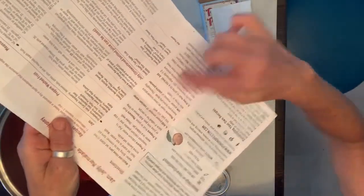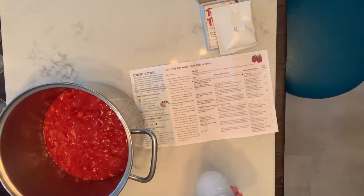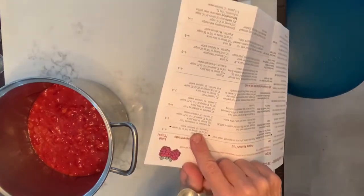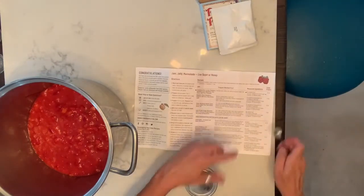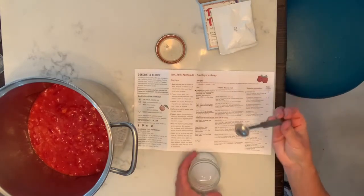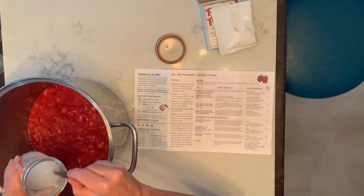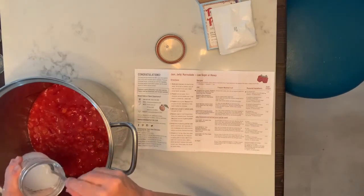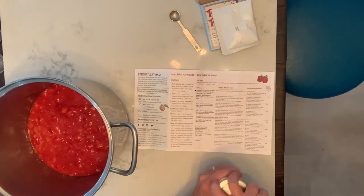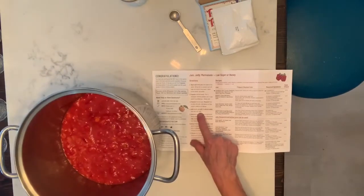Step four: add the proper amount of calcium water. This is the calcium mixture — it says two teaspoons of calcium water. Since each measure is a half teaspoon, I need four of those — so one, two, three, four — that's two teaspoons. Now I stir it well to get that calcium water mixed in.